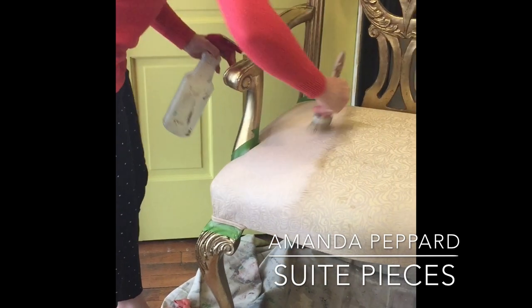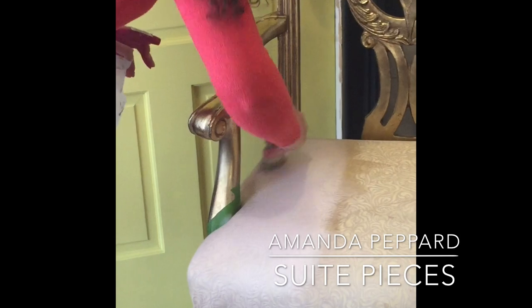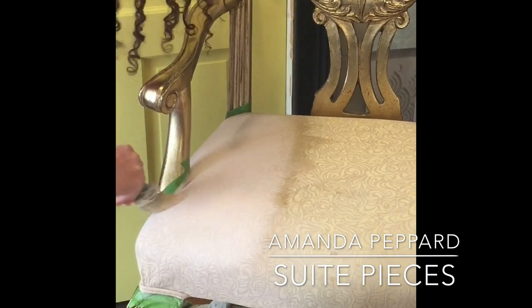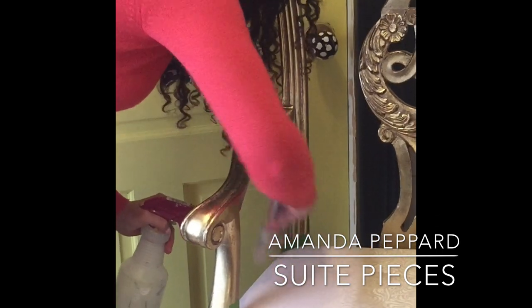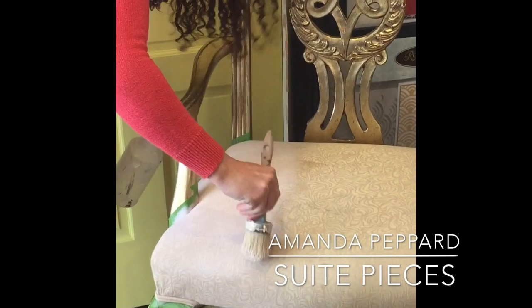As I get one area painted, I'm going to start spraying down another area and doing the same exact thing. When you're painting fabric, I find I usually have to do two to two and a half coats. I might need to do a little bit of touch-up on an area if it looks like it hasn't been covered fully.